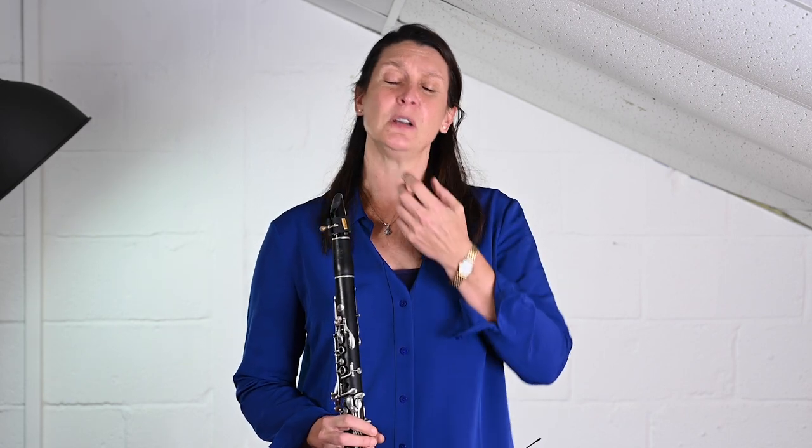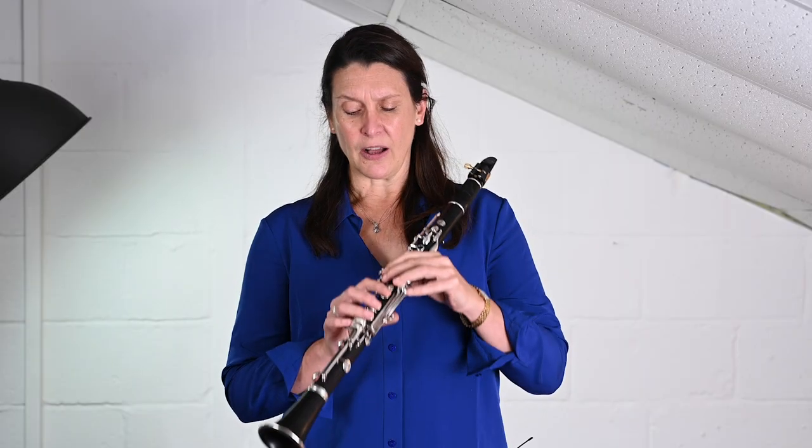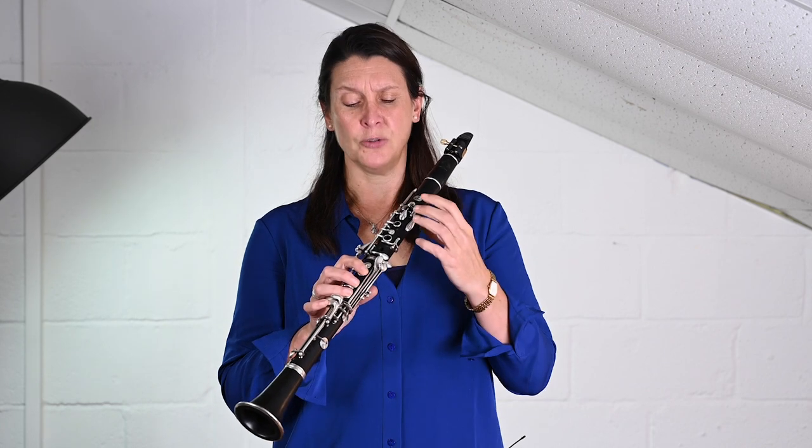Hello again. This is the second video in this series concerning playing the clarinet. Previously I was talking about the very basic aspect of warming up — long notes, being aware of the embouchure being loose, allowing the air to flow through the instrument. Along with that, of course, relaxed fingers. This takes me on to the next thing I'd like to talk about today, which is finger position on the instrument.